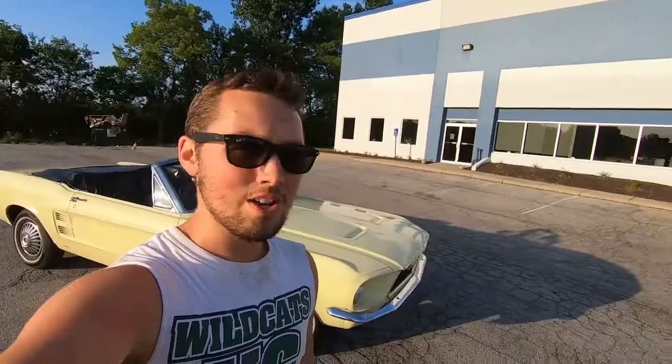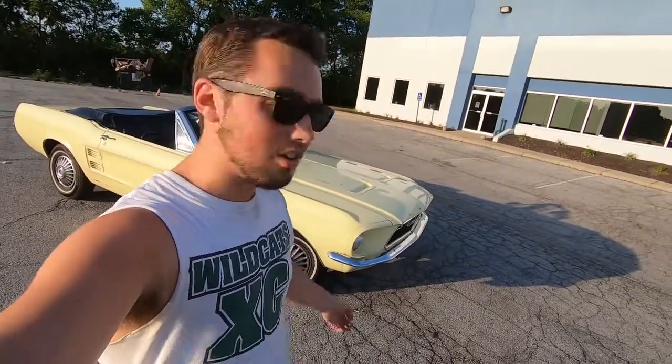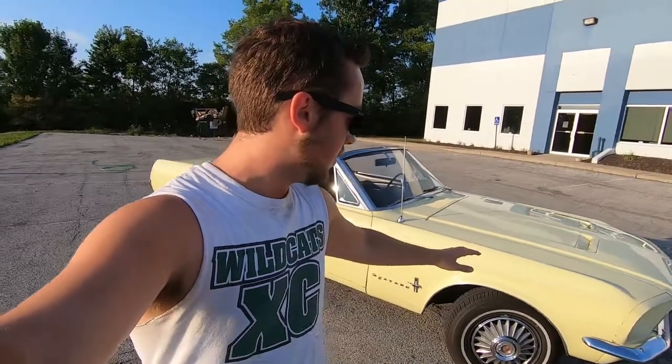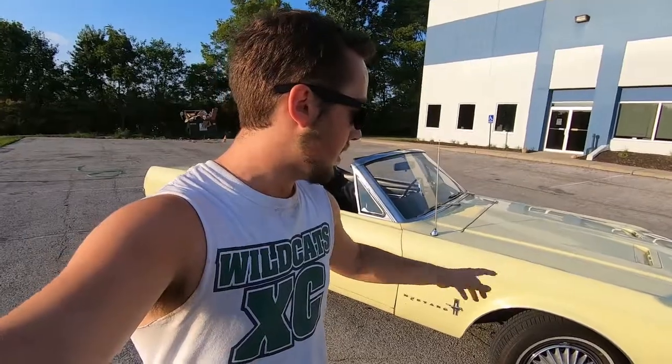The color of the Mustang is yellow — it is original to the car. It is originally Springtime Yellow, which I believe is factory color code 8. It was ordered with Springtime Yellow and also with the exterior decor group.